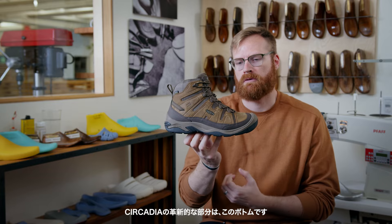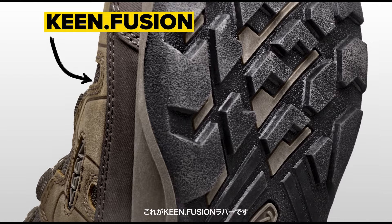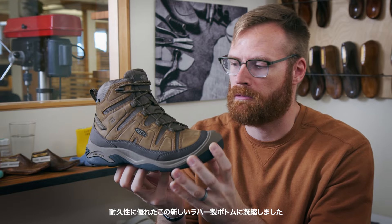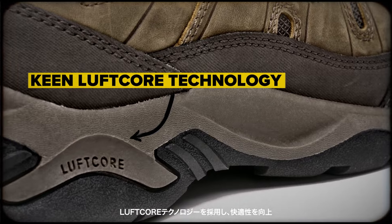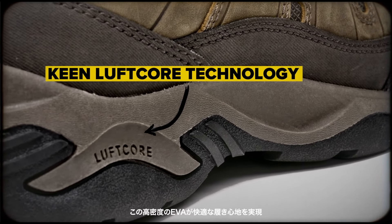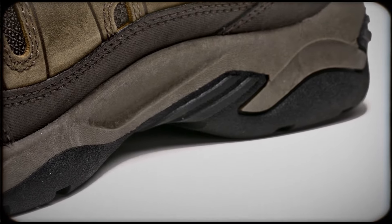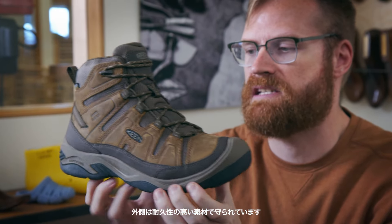The main innovation here within this new Circadia is really the bottom unit. This is our new Keen Fusion rubber bottom. What we've done here is taken all the things you expect from Keen — that durability, that fit of the Targi — and condensed that down in this new durable rubber bottom, which is then partnered with the Luftcore technology, that really comfortable EVA core inside. What you get is that comfort from the EVA, a really comfortable ride that you expect, with a super durable outside jacket.